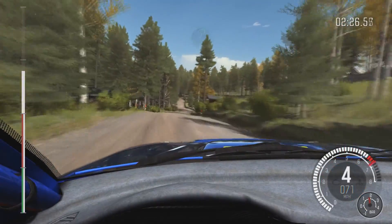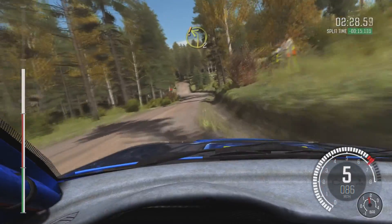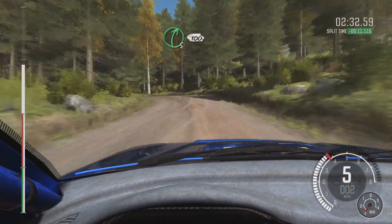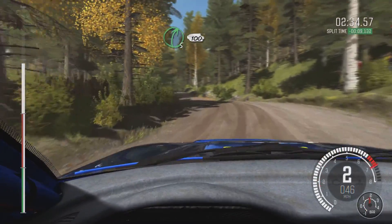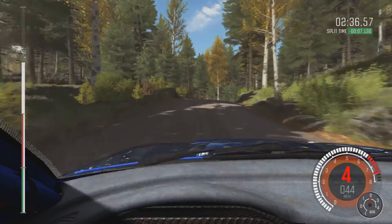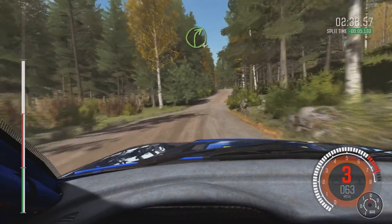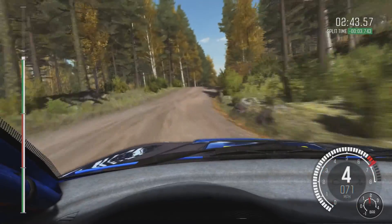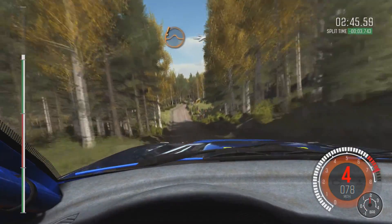Left 6. Into right 6 through Dip, and care left 2. Into right 5 over Crest, 100. Crest. Right 4, half long, Crest, jump. 100. Care, Crest, jump.